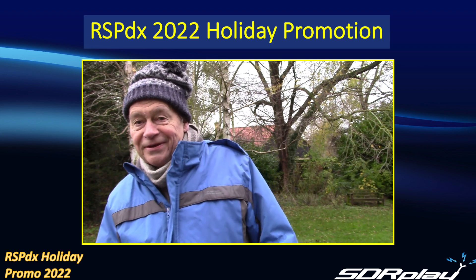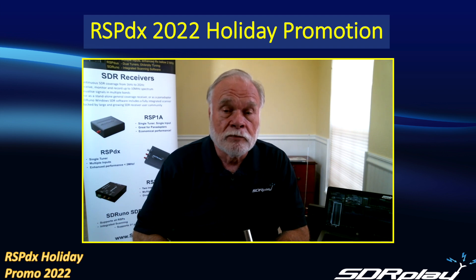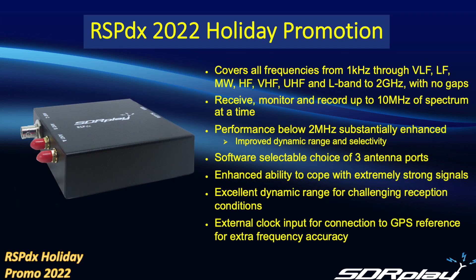In a minute I'll show you how it compares to the other members of the RSP family from SDR Play, but first let's go through the key features of the RSPDX itself. The RSPDX covers all frequencies from one kilohertz all the way up to two gigahertz with no gaps.